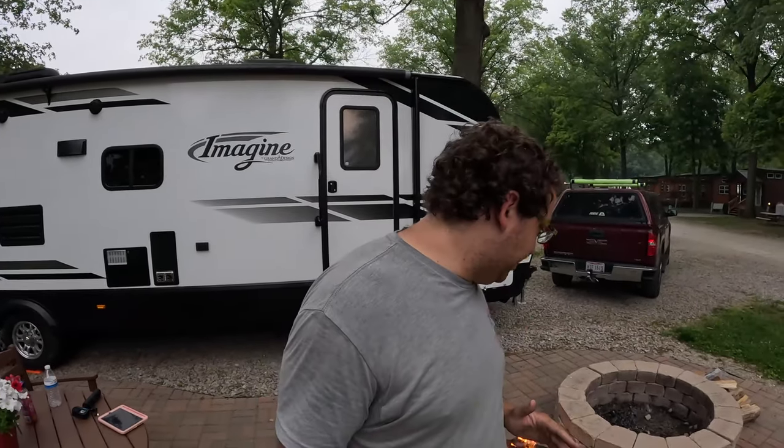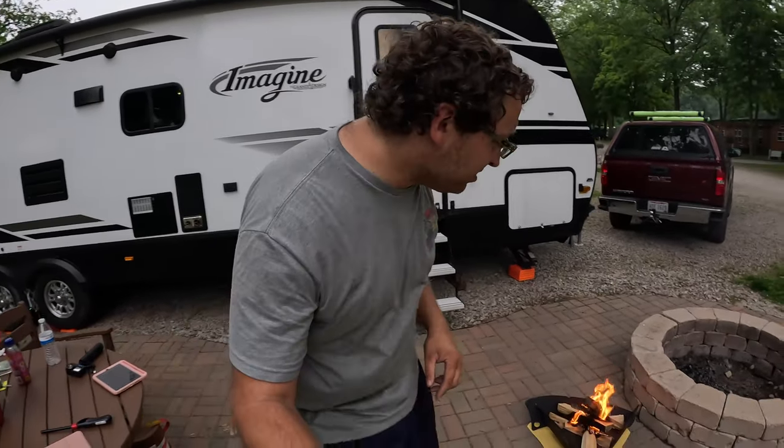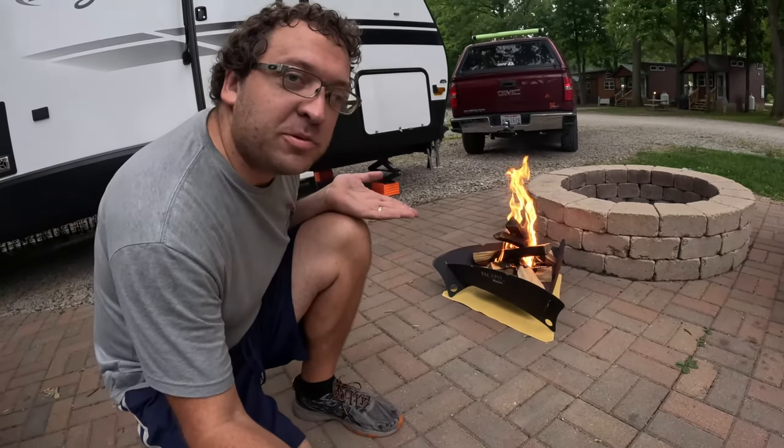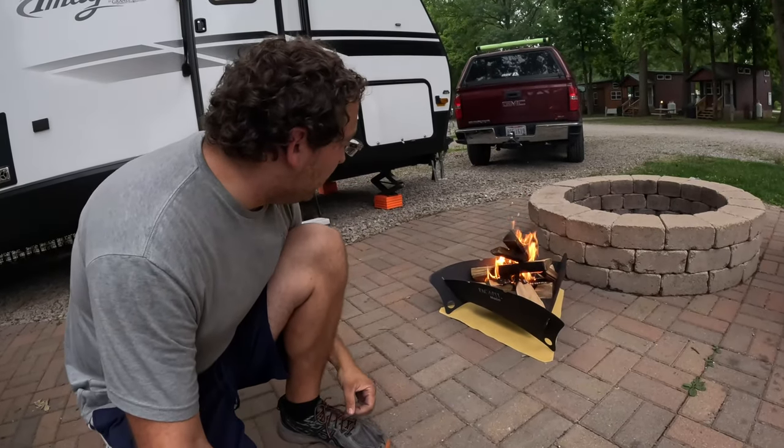I am loving the aesthetics and look of this fire pit. It's such heavy gauge metal. This is going right in the back of the truck — we're going to take this all around the country. It's nice, it's small. We're going to try out the propane kit here in a little while and we're going to grill some steaks on it too.